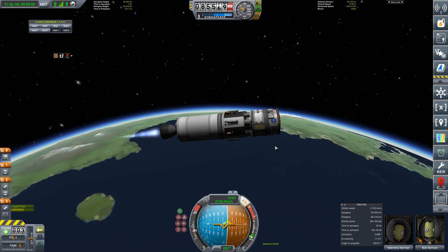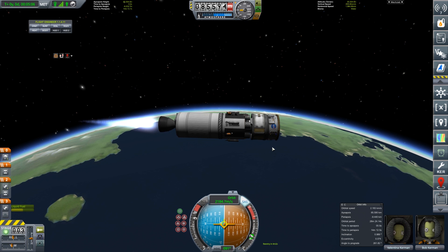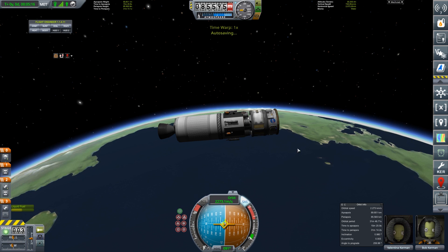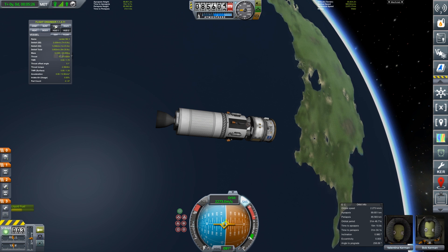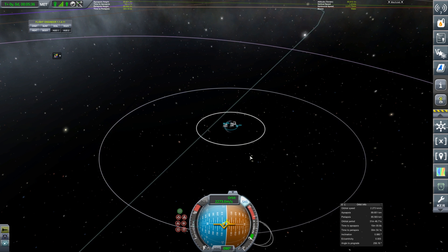Here we come — at 70, 60 — we can probably increase the speed now. We get through zero, go 10, 20, 50, 70. So we've got an 89 by 85 — a perfectly fine and serviceable orbit. Now we need to go to the Moon. How much delta-V have we got left in this stage? Stage three at the moment we've got 1,200, which should do us just fine. Let's plot a course out towards the Moon.